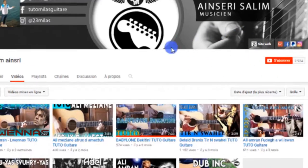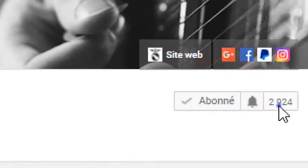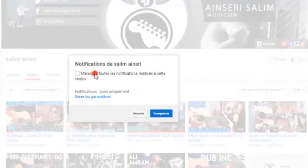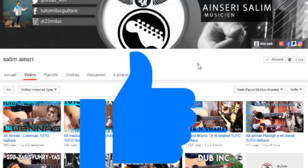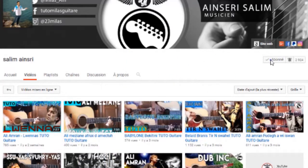Avant de passer aux explications, je vous invite à vous abonner sur ma chaîne et à activer la cloche pour être notifié de chaque nouvelle vidéo, et me lâcher un gros pouce bleu et un petit commentaire. Ça me fait toujours plaisir et ça m'aide dans mon référencement. Et si l'envie vous prend, n'hésitez pas à partager la vidéo avec vos amis, et on passe aux explications.